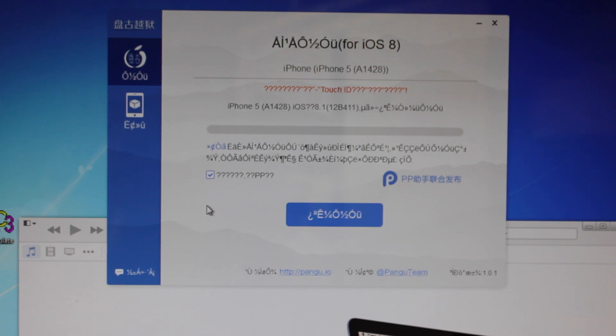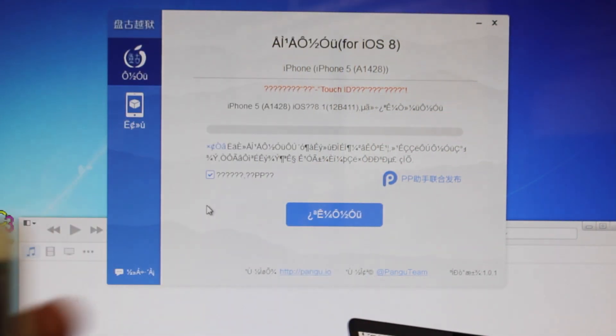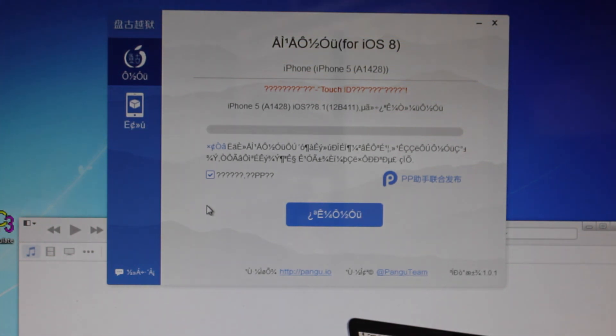A few more things to note: you're going to want to turn off your passcode on your device, because sometimes if you don't, Pengu doesn't work. And lastly, you're going to want to make sure that an over-the-air update on your phone did not occur. If you over-the-air updated, you might want to restore or update via iTunes instead, because that's generally another thing that leads to problems with these current jailbreaks.